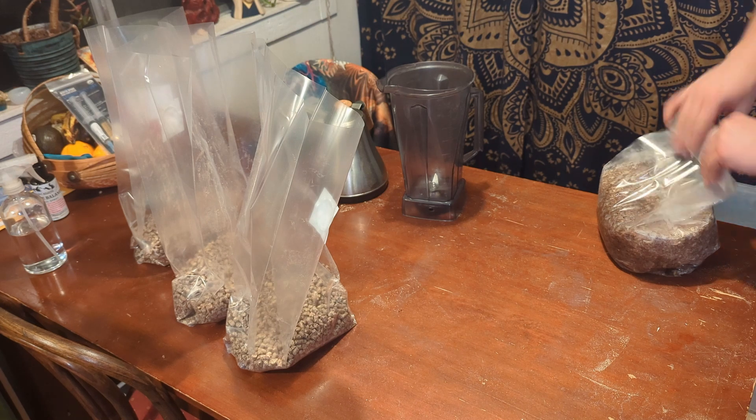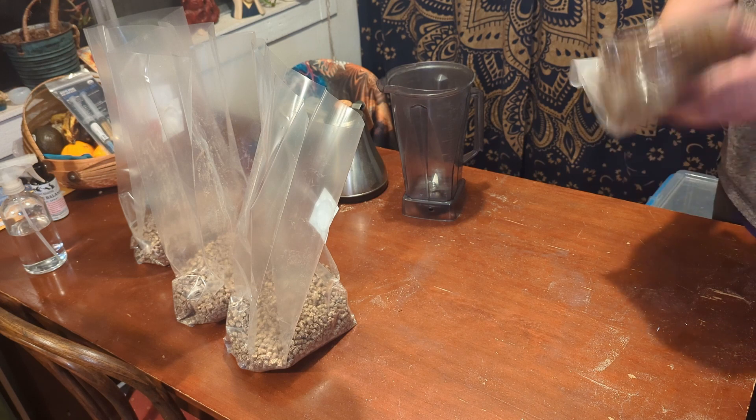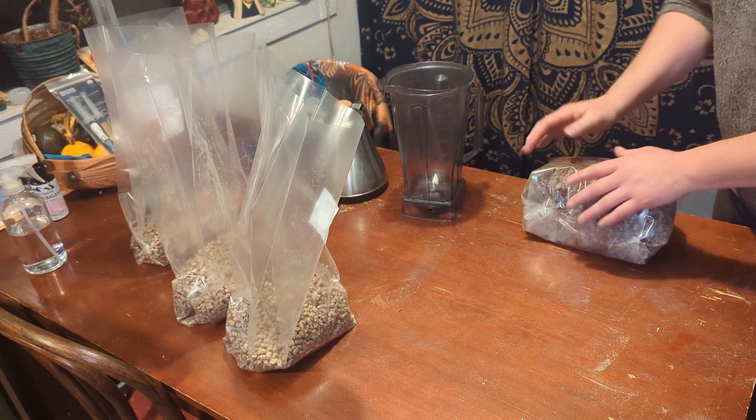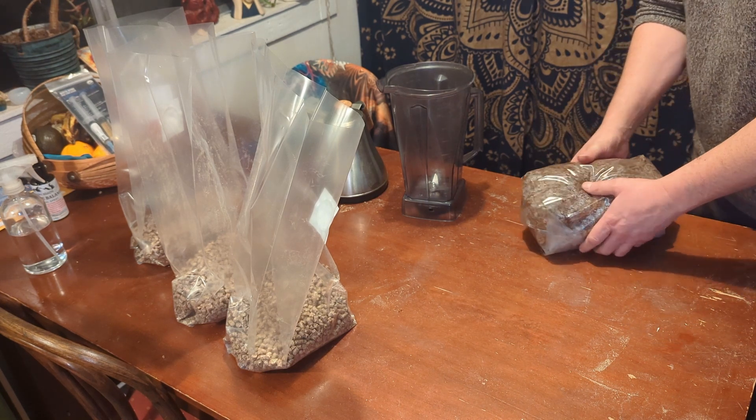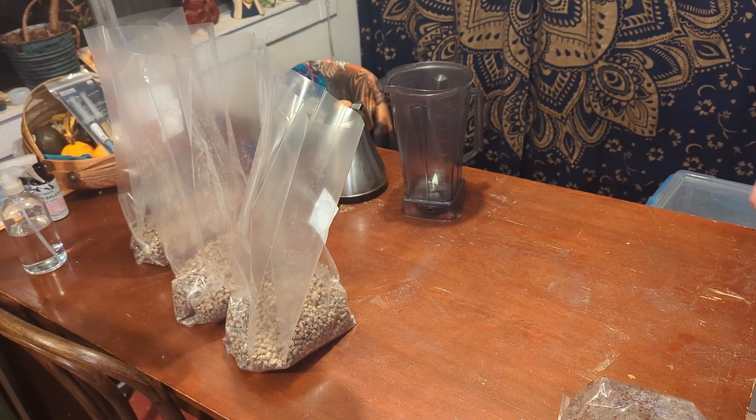This will be pressure cooked for two hours. I'm going to fold over the flaps to cover the filter and then tuck it underneath, then wrap it with a rubber band before sticking it in the pressure cooker. Going ahead and getting all these bags done.